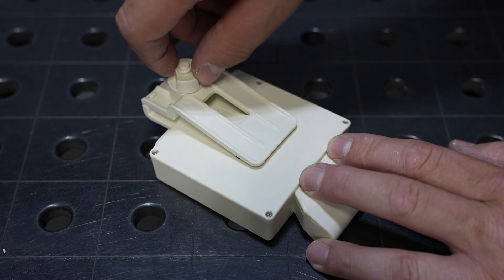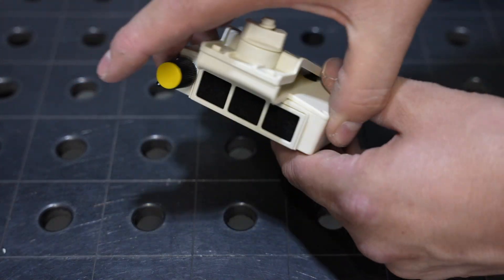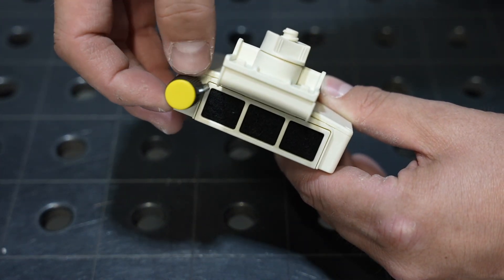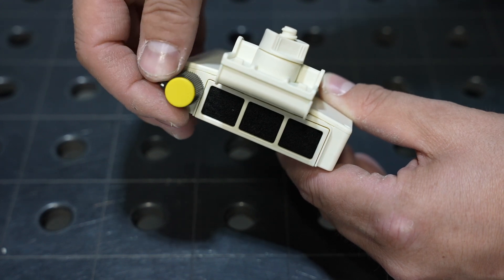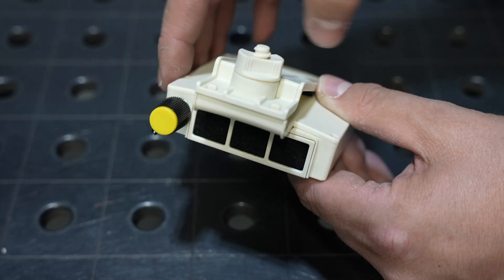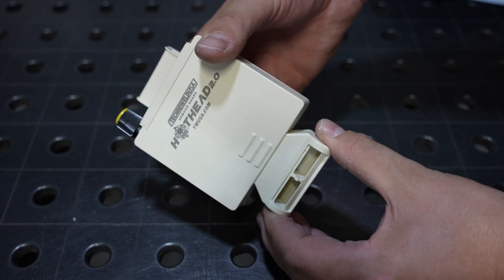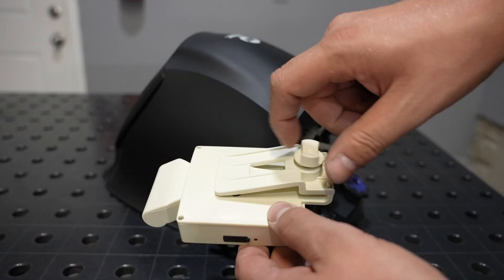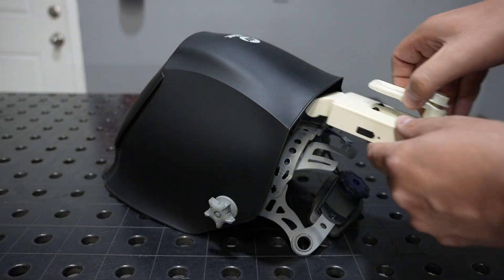There's a clamp which holds it in place, and on the back side there's the inlet filter as well as a single knob for operation and variable speed. On the other side, the duct has three different positions as well as a vent that can direct the air forward towards the lens or back towards you.